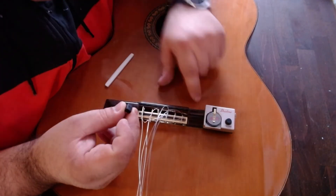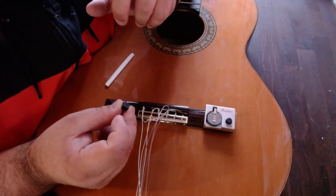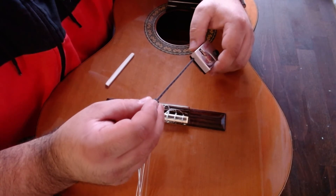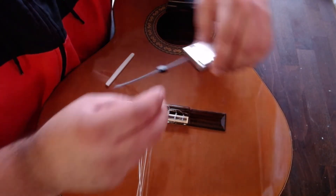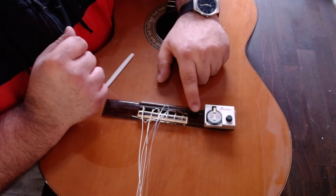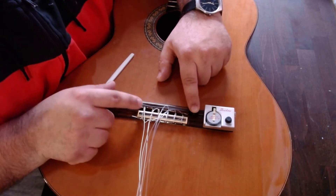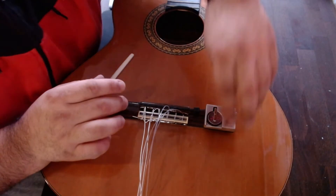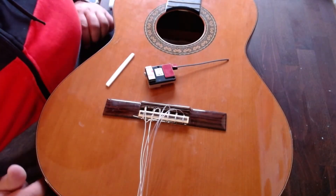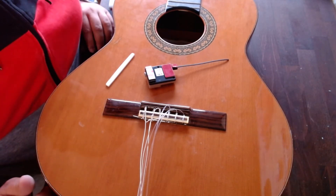This thing goes between the saddle — the beginning of the saddle — and the Shadow. This helps to push the Nemo Flex down, like this. And it's glued like this, so it sits here perfectly and will be safe. I will clean my guitar here from dust, like this, to help the glue do its work.